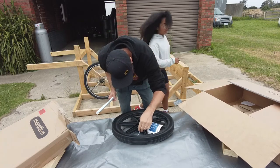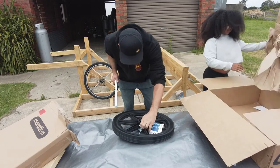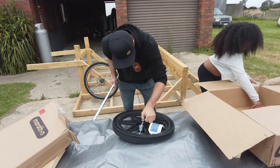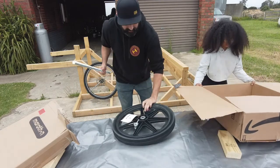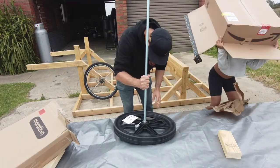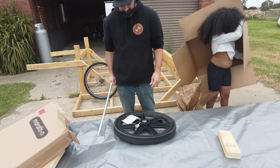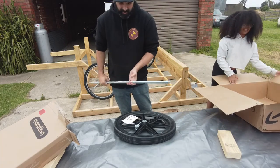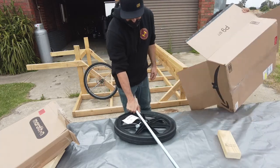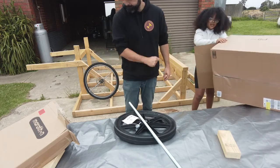I need extra bearings here, I wonder... I need something smaller. I'm like a mil too big. I've got to get a different threaded rod. At least I get an Amazon box.